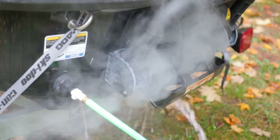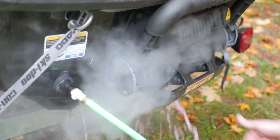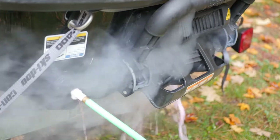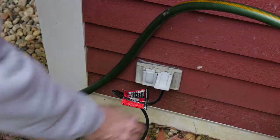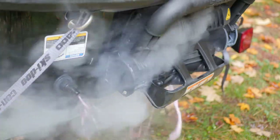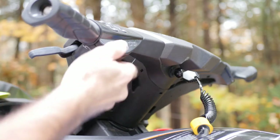For me this step probably isn't entirely critical because I do store the jet ski in the garage, so it never gets to freezing. But I like to force any residual water or anything out of the system. Next, unplug the pump, then disconnect while the engine is still running, and then turn the engine off.